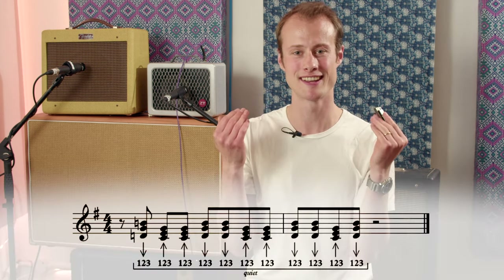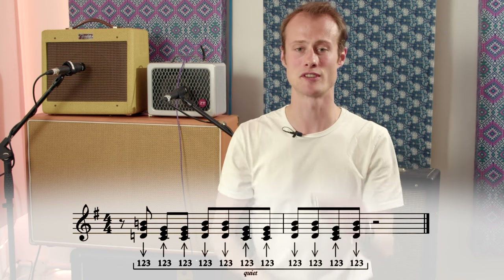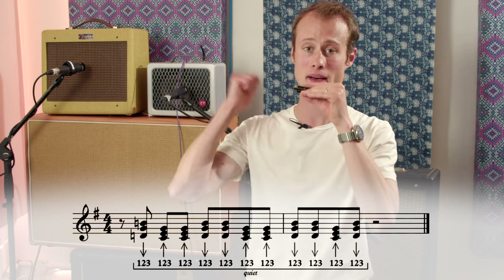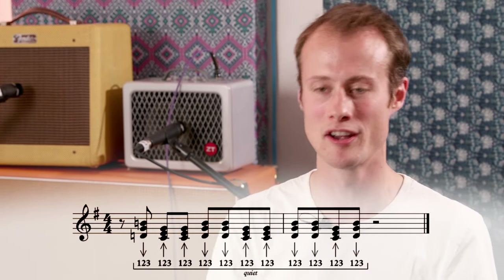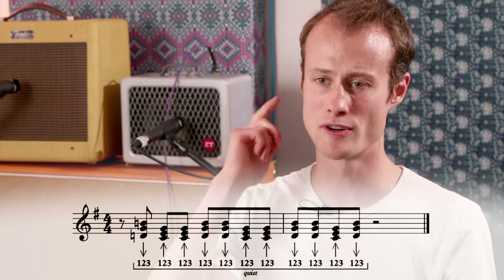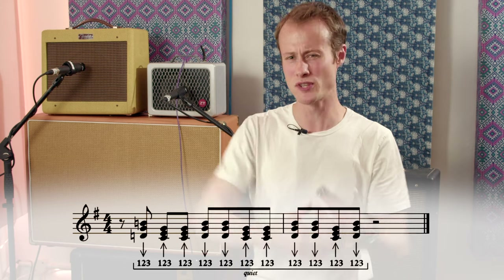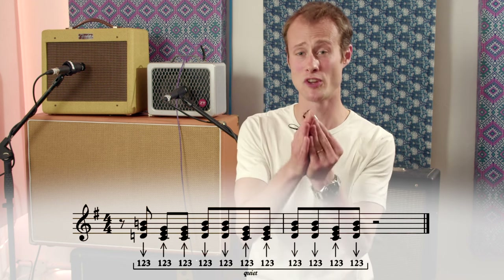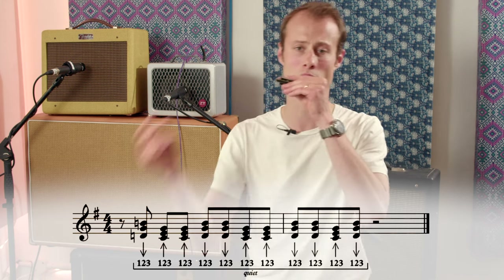For the first bar of it, you're just alternating. You start on a draw and then you do two blows, two draws, two blows. And then at the beginning of the next bar, we're going to do draw draw blow draw. Make sure that you're doing it with a nice shuffle rhythm. We're starting on the offbeat after beat one.